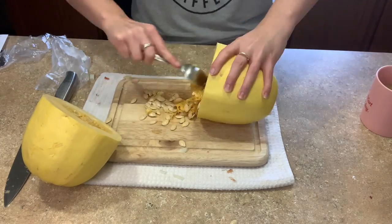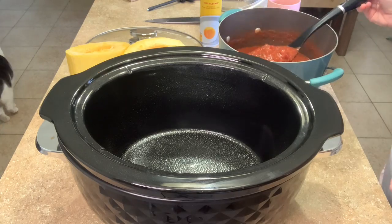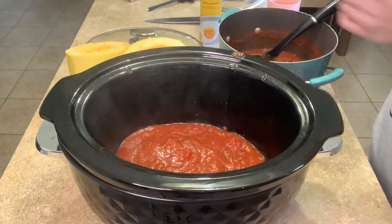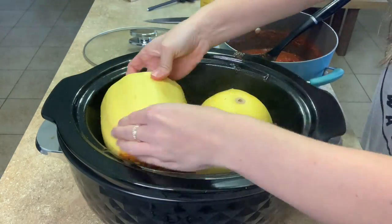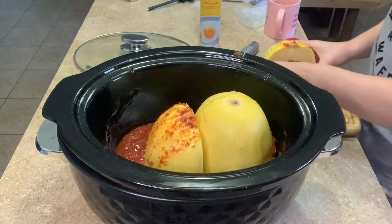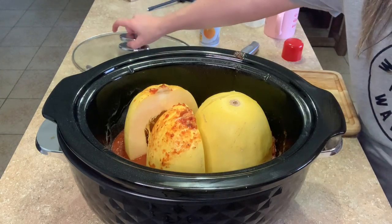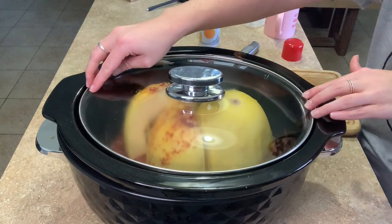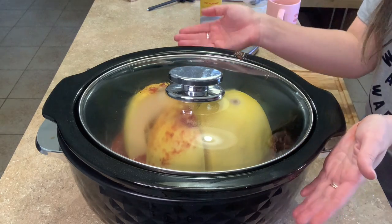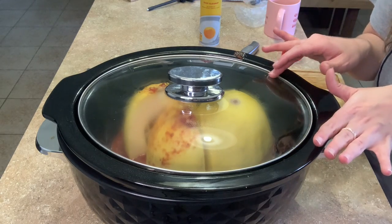Once your squash is cut in half, take out the seeds, then layer a little sauce in the bottom of the crock pot — that's what my friend Amanda suggests, and this recipe is actually from her blog, linked below. Layer in your squash. I had to cut one piece in half because it wouldn't fit and I needed the crock pot to close. Once it fits, let it go on high for about three hours, then add the meatballs and sauce for the last hour.